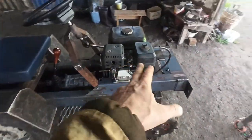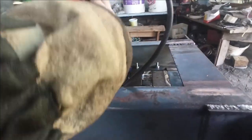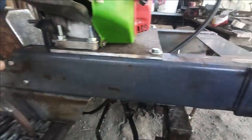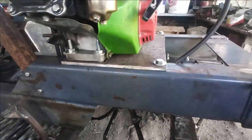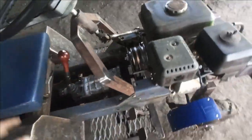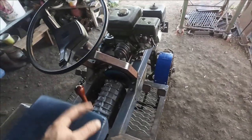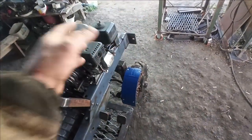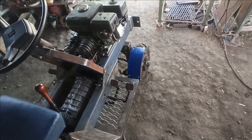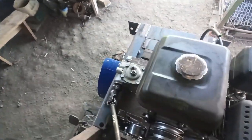Теперь буду делать стартер — менять ручку стартера, выносить её вот сюда. Разверну ручной стартер пустотелом вниз, выведу здесь ролик и сделаю по принципу как на газонокосилке. Также сделаю, чтобы заслонка открывалась-закрывалась с места — то есть сидя на тракторе заводить и глушить. Потому что неудобно: если заглох — вставай, иди, заслонку закрывай, заводи, опять садись. Лишняя беготня, очень неудобно.